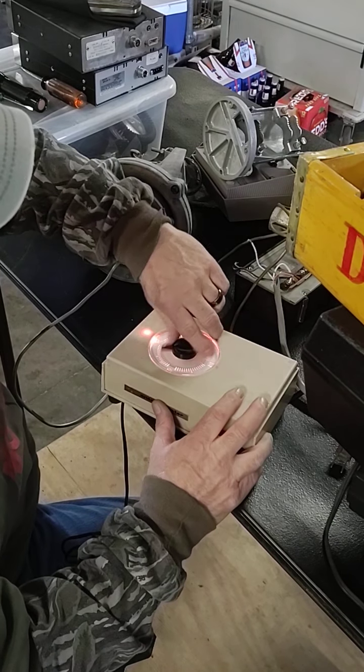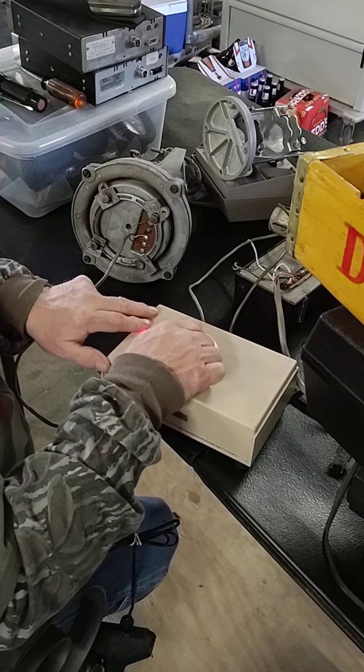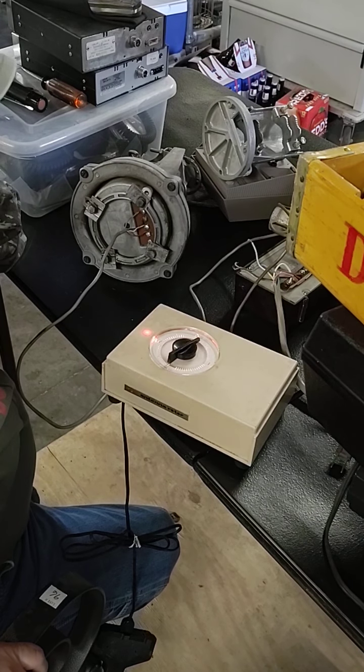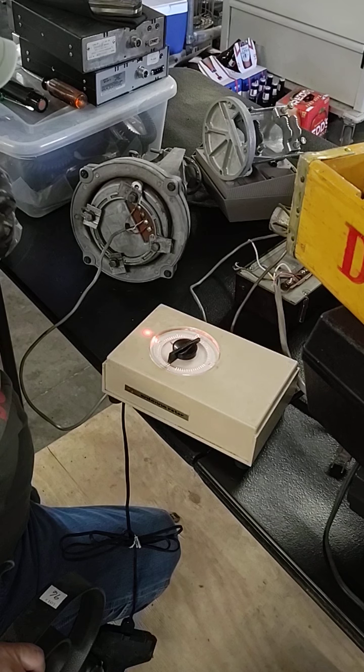I know it's a long video. I'll take it back here and make sure it goes all the way. I know it's going to take a minute, but if you're going to buy this thing, you need to know how to operate it.